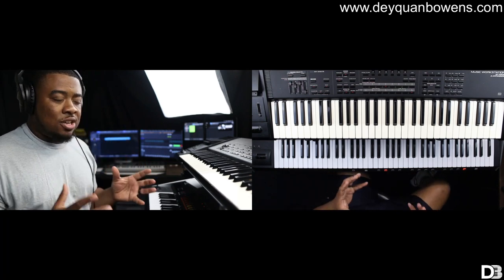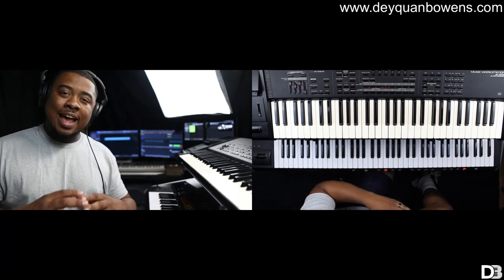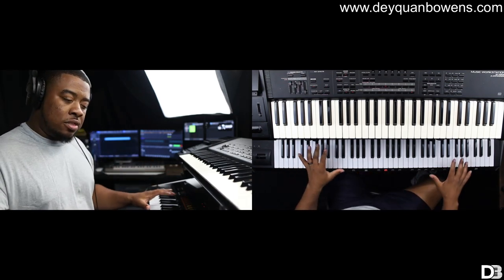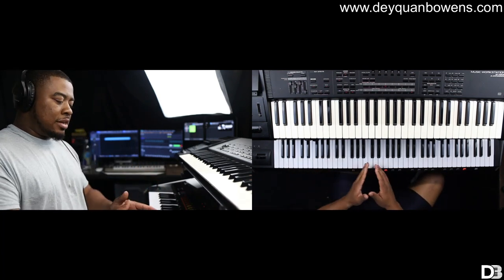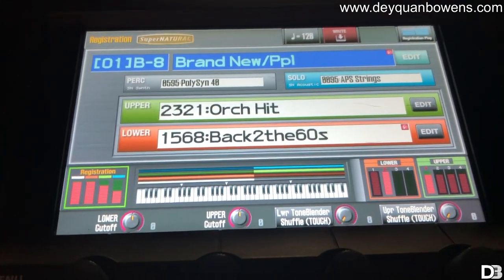The first thing you need to do when you're playing main and aux keys is have good gear. Make sure your gear is set up. The thing I have on the bottom board, which is the Jupiter 80 — probably my all-time favorite board right now — I have a split or a zone. So that means different parts of the keyboard have different sounds.